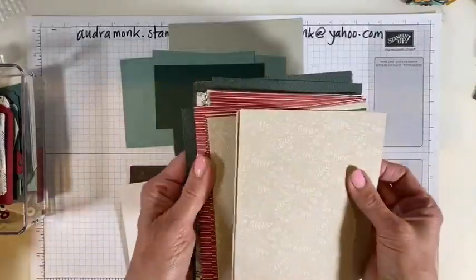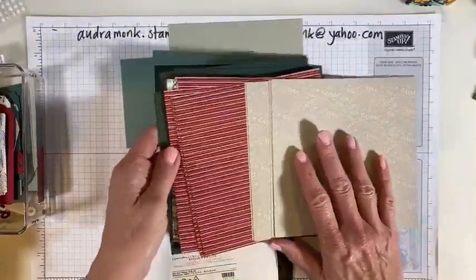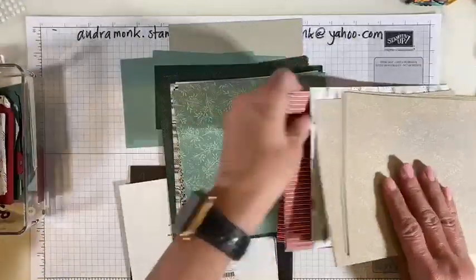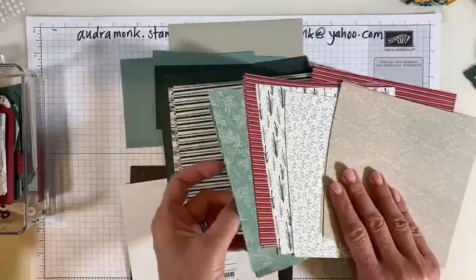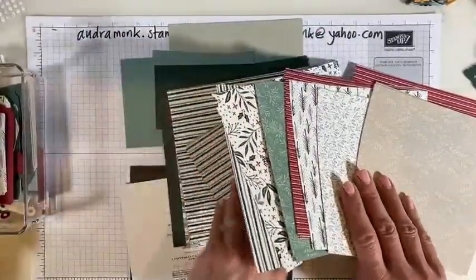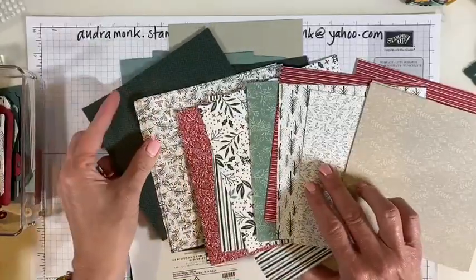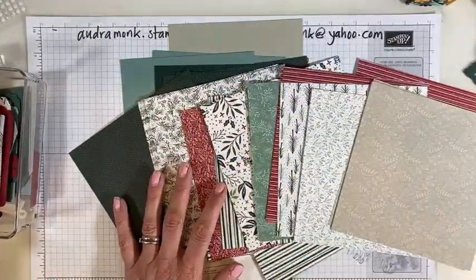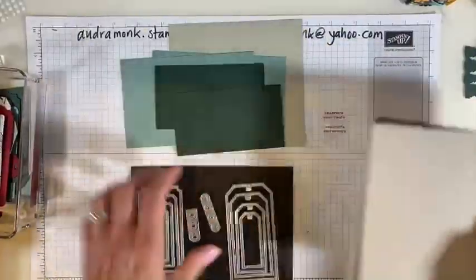You guys are going to vote in the comments. We have white with green, Sahara Sand, stripy red — and the one with the trees, I love that one. What else do we have? I like this one — that's pretty. Oh, what about these stripes? Sahara Sand will be our base. Go ahead and describe the one you like best in the comments and tell me which color of DSP we should use.